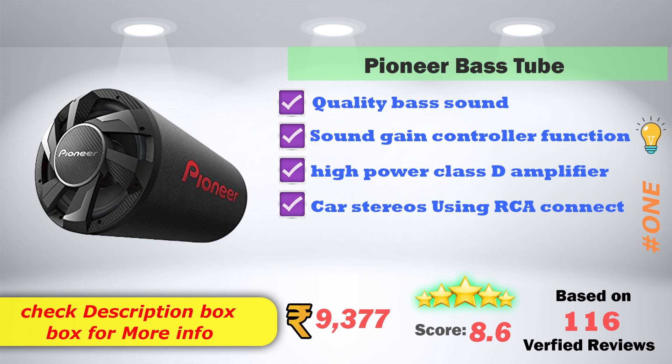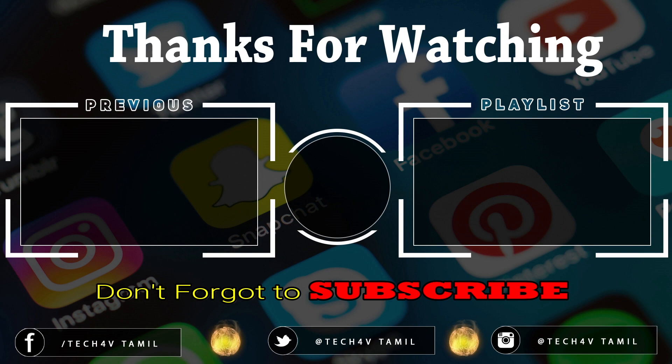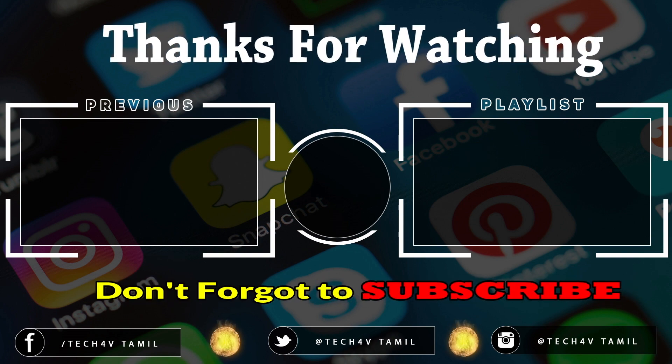There are 116 verified reviews. Now we will see these products on Flipkart and Amazon. Do purchase. All links are in the description. There are links in the description for the first comment — please look at all. I'll be happy to end up here. Signing out — Vijay Baba, see you. Have a nice day. We'll see you next time.